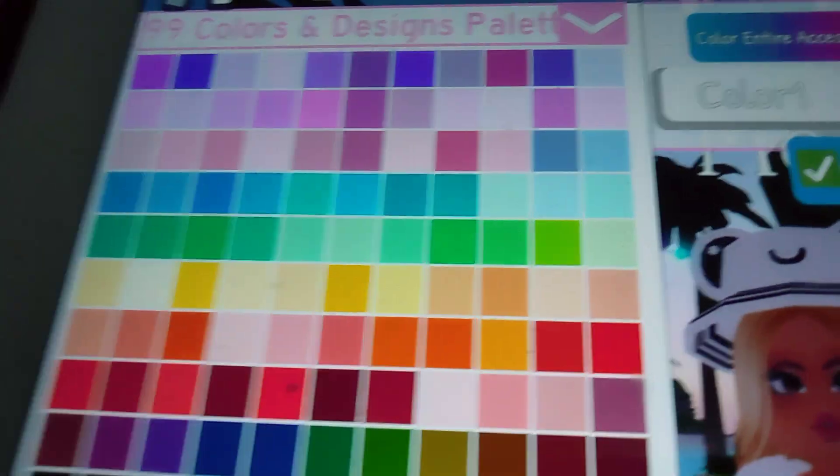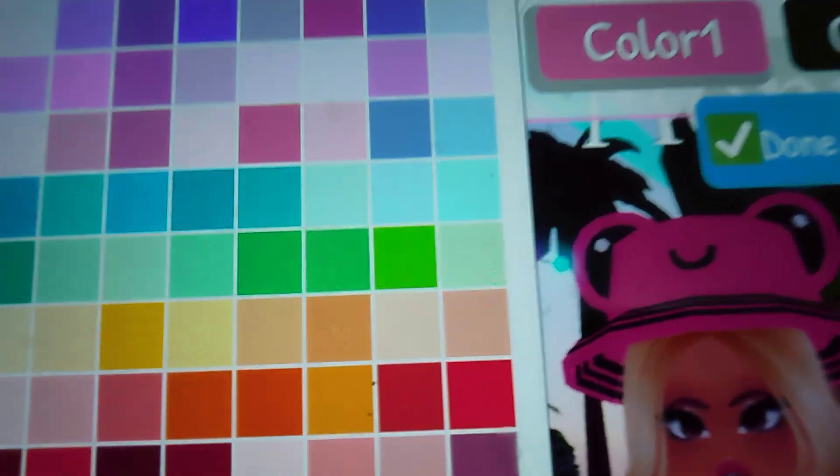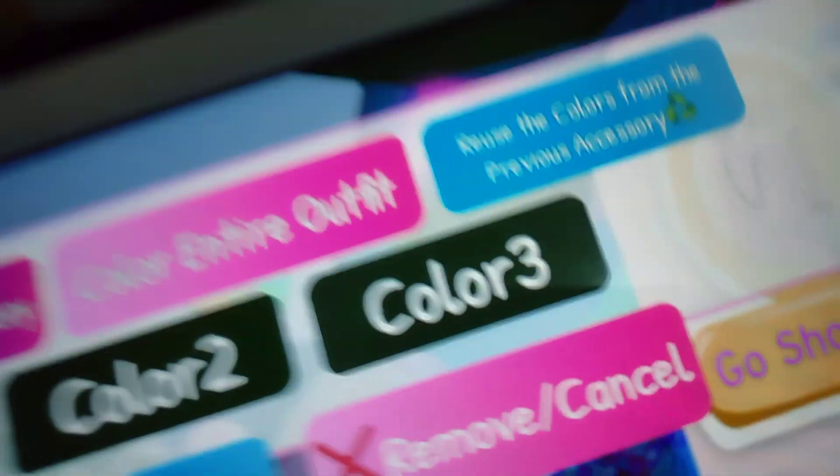I'm gonna choose this pink — actually this gray. Now color three is gonna be white, and let's swap this color and this color.